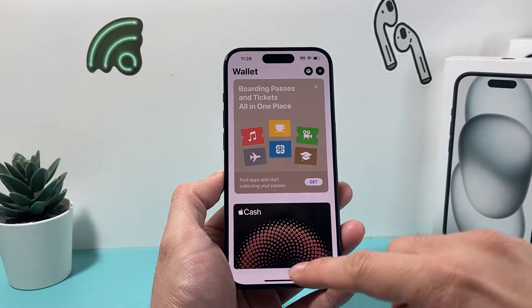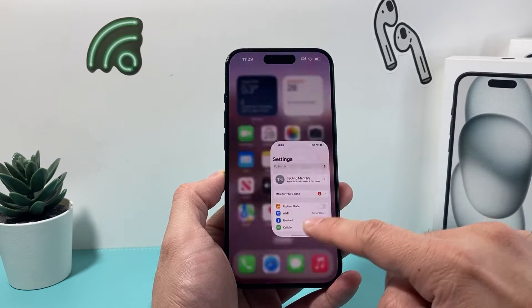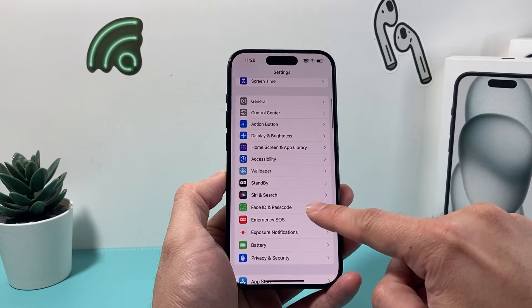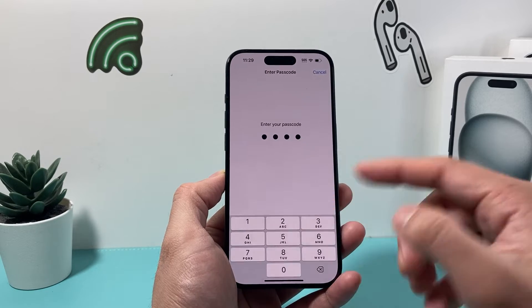So let's get started. On the latest iOS version, it's going to be really simple to do that. All you're going to do is go into your Settings on your iPhone, then scroll down to Face ID and Passcode, and go ahead and enter your passcode here.